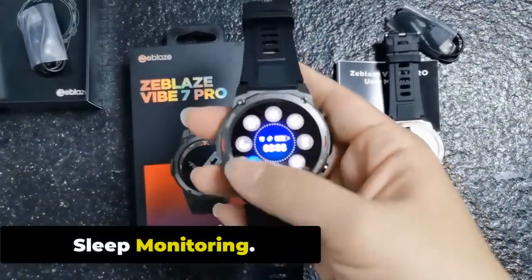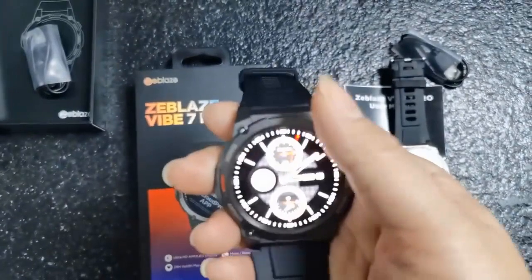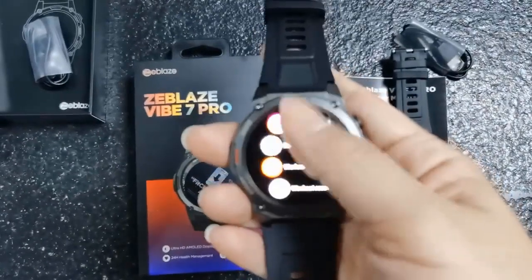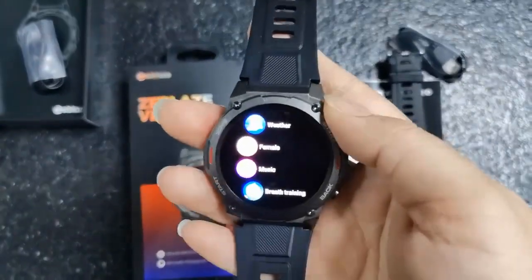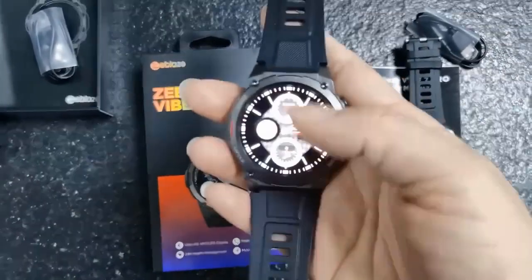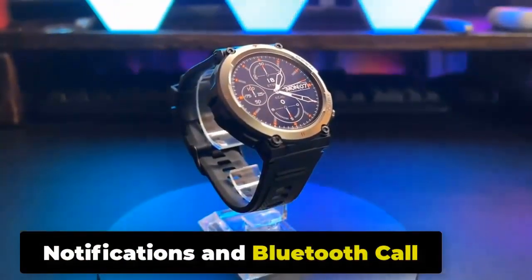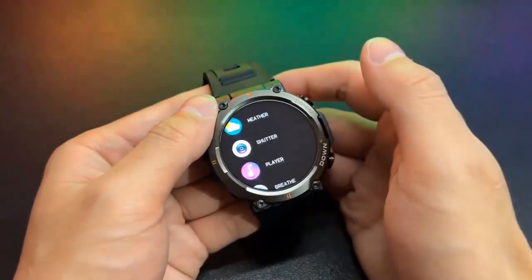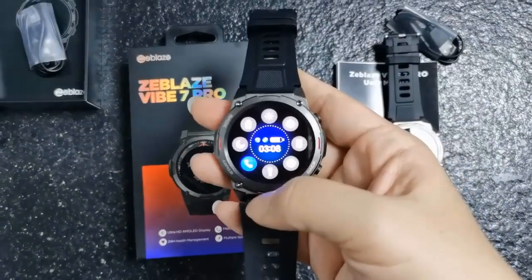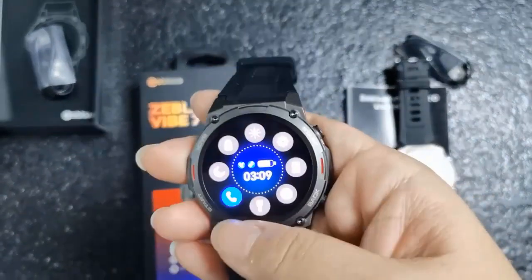Sleep Monitoring. The Zeblaze Vibe 7 Pro offers sleep monitoring functionality, tracking sleep duration and analyzing sleep stages including light sleep, deep sleep, and REM sleep. By analyzing your sleep stages, it helps you understand the quality of your sleep. Notifications and Bluetooth Calls. When connected to your smartphone via Bluetooth, the Vibe 7 Pro can receive notifications for incoming calls, text messages, emails, and other app alerts directly on your wrist, which you can preview without accessing your phone.